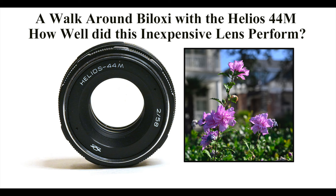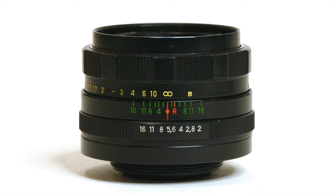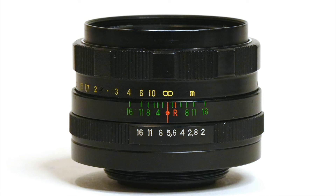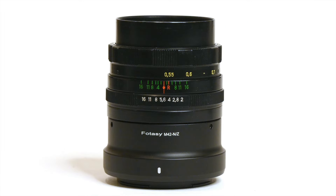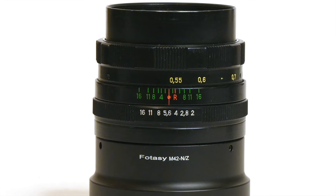Back in September of 2024, I kind of reviewed this lens as a walk-around lens in Biloxi, Mississippi. I'll put a link in the description to that video. I attempted to get that swirly bokeh look that this lens is famous for, but the mistake I made was I wasn't shooting wide open. There are certain conditions you must meet in order to get that swirly bokeh look.